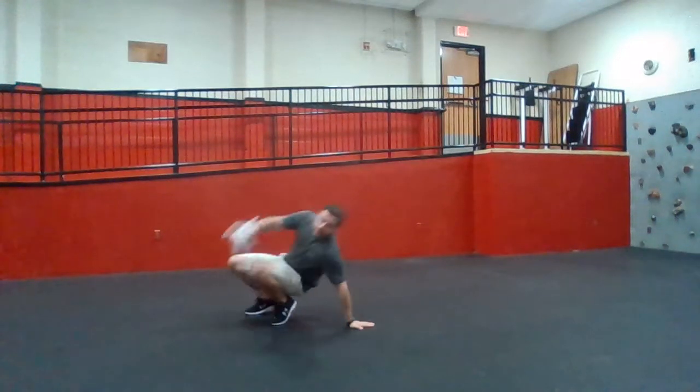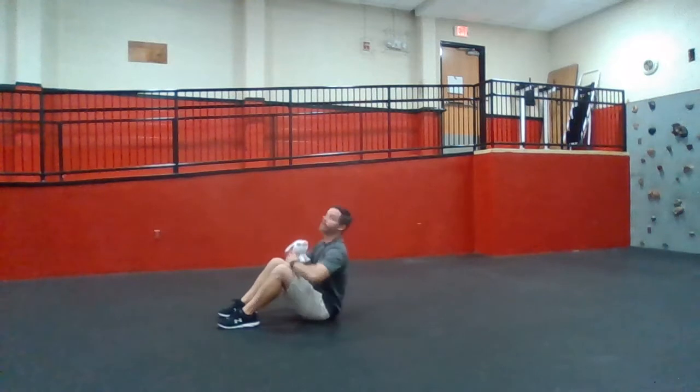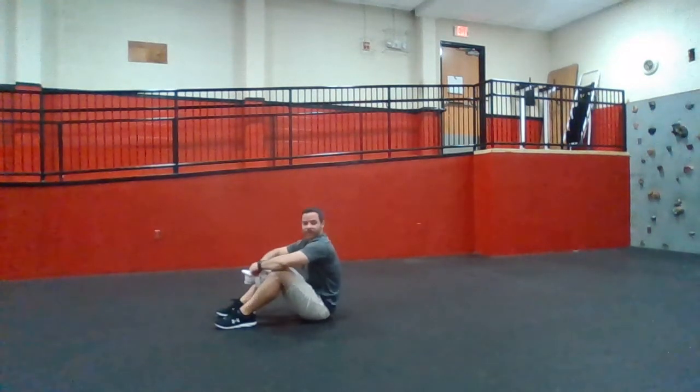Alright, we're going to get in curl up position for this one. This one's simple. Feet are flat. We're just going to do a curl up, toss it up, little catch, another curl up.